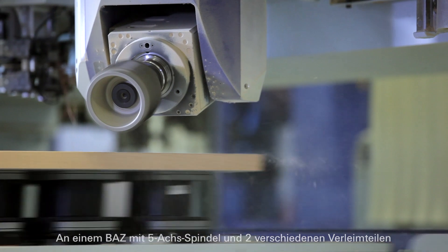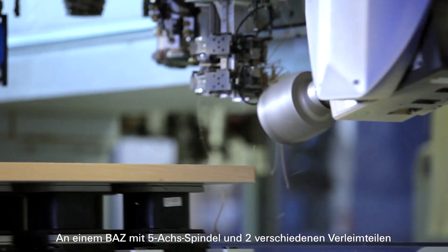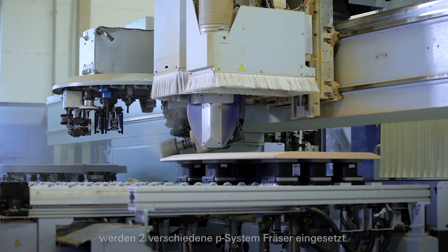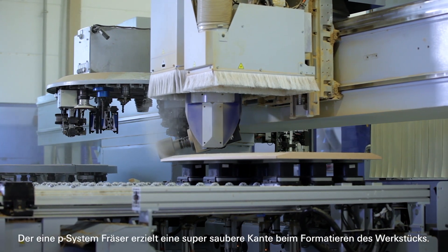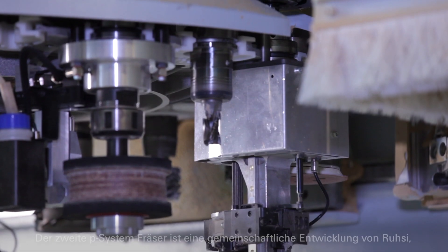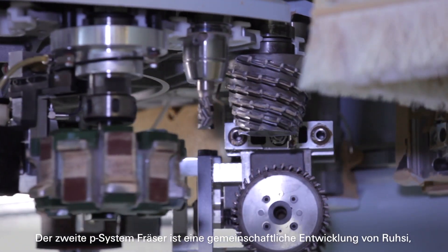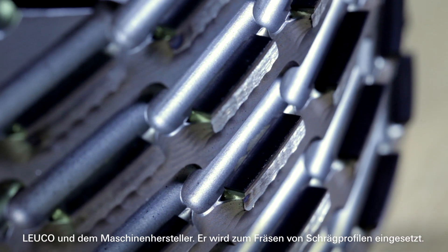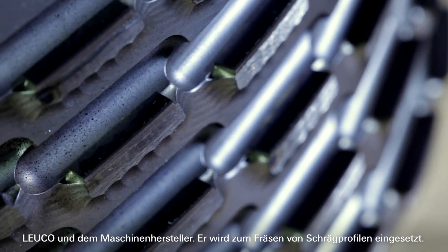On a CNC router with a 5-axis spindle and 2 different gluing parts, 2 different P system milling cutters are used. One P system cutter achieves a super clean edge when formatting the workpiece. The second P system milling cutter is a joint development of Rozy, Loico, and the machine manufacturer, and is used for milling inclined profiles.